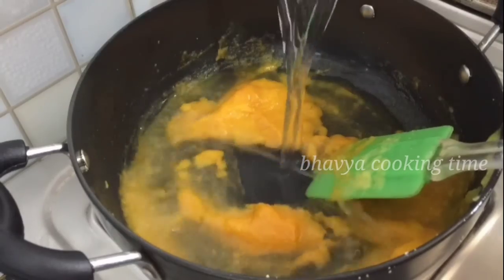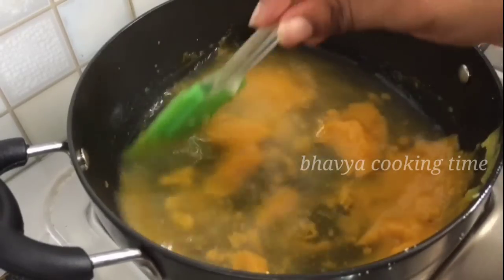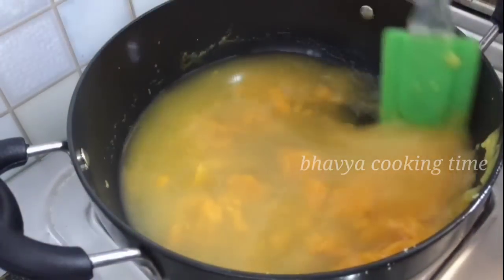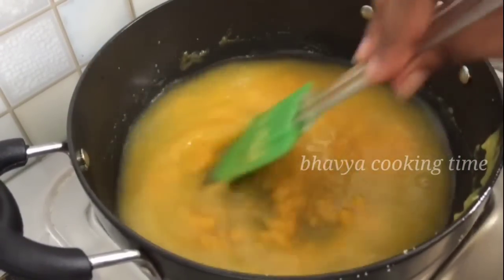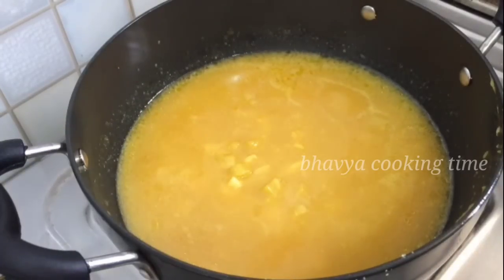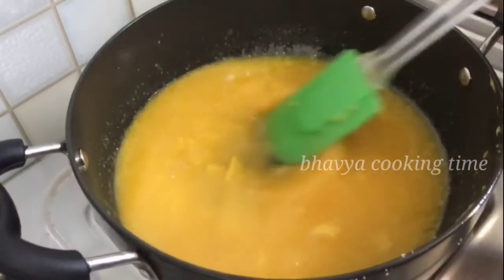Now I will put the knife on the ground. I will mix the knife and mix it in a little bit. I will add the oil to the oil.